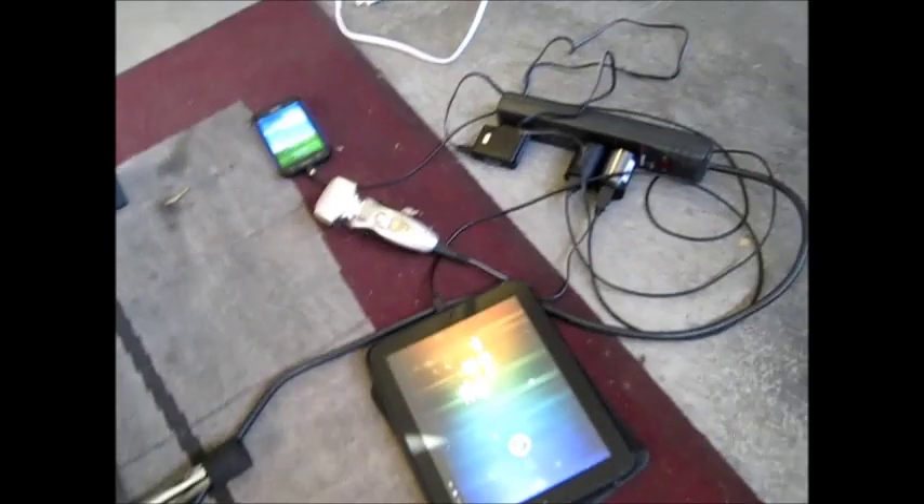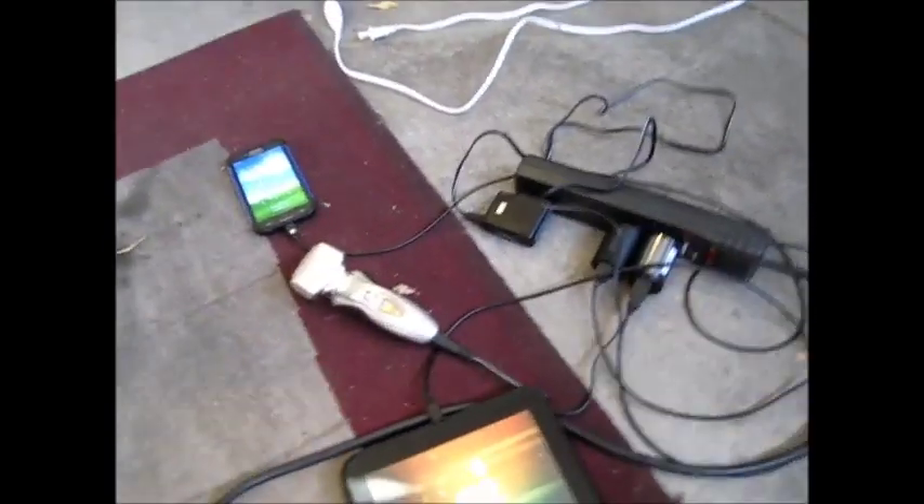I have an HP Touchpad, a shaver, and a phone, and I'm going to charge all of these. This is not that much of a workout — only about 15 watts — but I just want to show you the basics of it running. Now I'm starting to pedal, and you should see that green light come on. There you go — the Touchpad just turned on, the phone is on, and the shaver indicates they're all receiving power because I'm pedaling.